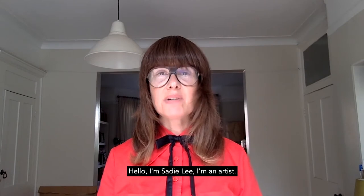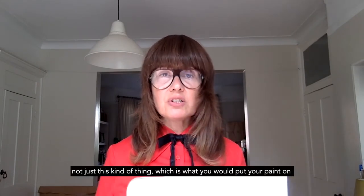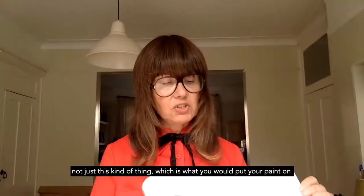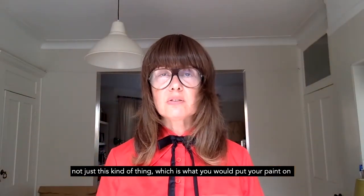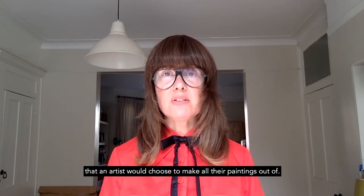Hello, I'm Sadie Lee. I'm an artist. I'm going to talk to you today about palettes — not just this kind of thing, which is what you would put your paint on, but palette also refers to the range of colours that an artist would choose to make all their paintings out of.